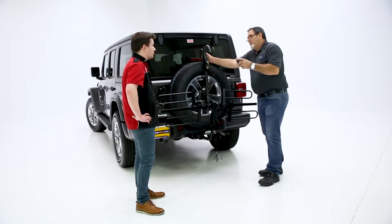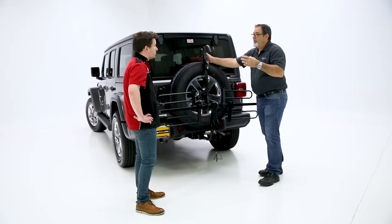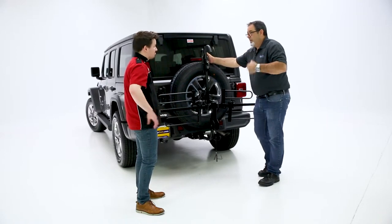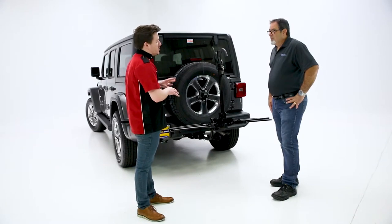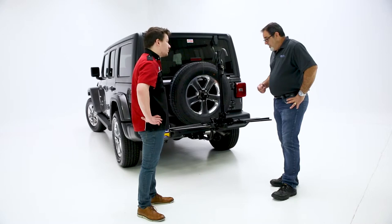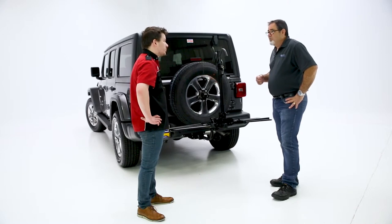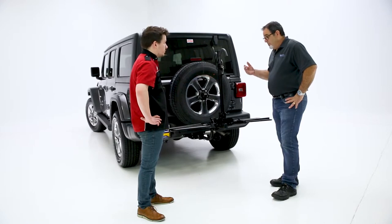So instead of putting in a hitch pin, it's a threaded system that actually pulls the metals together and makes it tight inside the hitch to eliminate any swaying or bouncing while you're going down the road. So Keith, what kind of warranty do you offer on this product? On this particular product, we have a limited lifetime warranty. We feel that the bike rack is a phenomenal piece and we want to make sure that any consumer using this product can feel comfortable for the duration of the time that they own it.